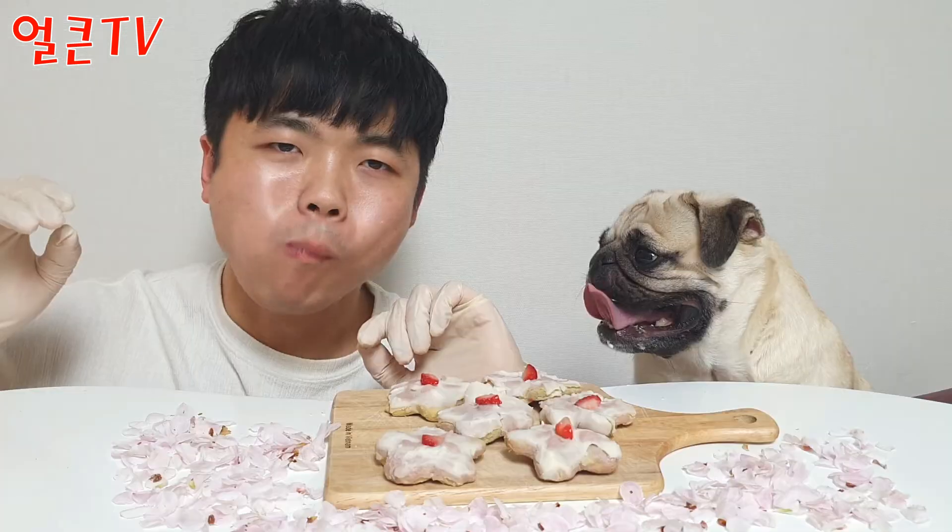자, 한번 시식을 해보도록 하겠습니다. 일단 딸기 색소가 들어갔기 때문에 딸기맛이 아주 미미하게 납니다. 그래서 먹을만합니다. 이제 딸기가 올라와서 식감은 아주 좋습니다. (Let's try a taste. Since strawberry coloring was used, there's a very subtle strawberry flavor. So it's quite edible. Now with the strawberry on top, the texture is very good.)